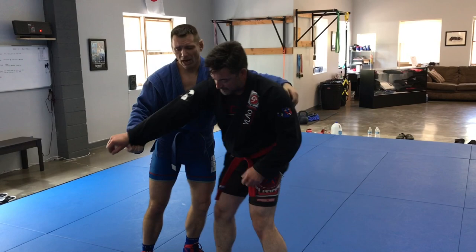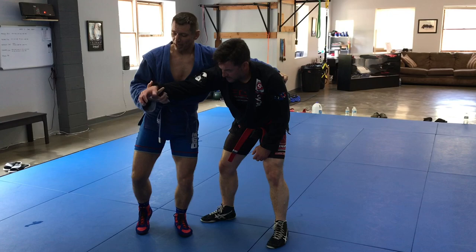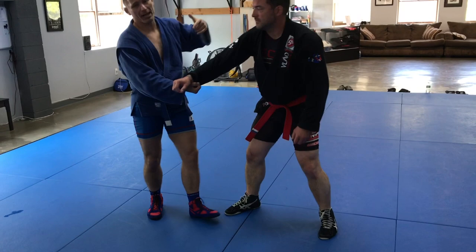Whenever I get to this position, depending on the thickness and height of your partner, you can grab the shoulder, armpit, or the belt. I usually go somewhere by the armpit, just like this. And watch — I don't grab the wrist, I grab the gi. It's much harder to strip, much harder to rip the arm out. Shoulder pressure, and my head is over here — this is the position, and I've got an entire game from here.